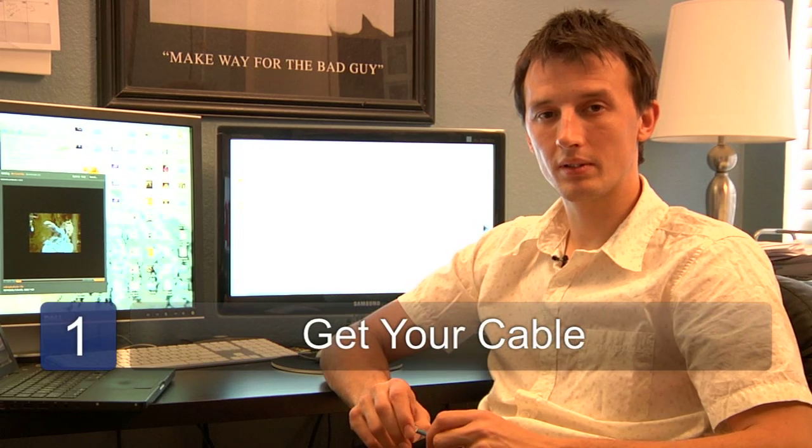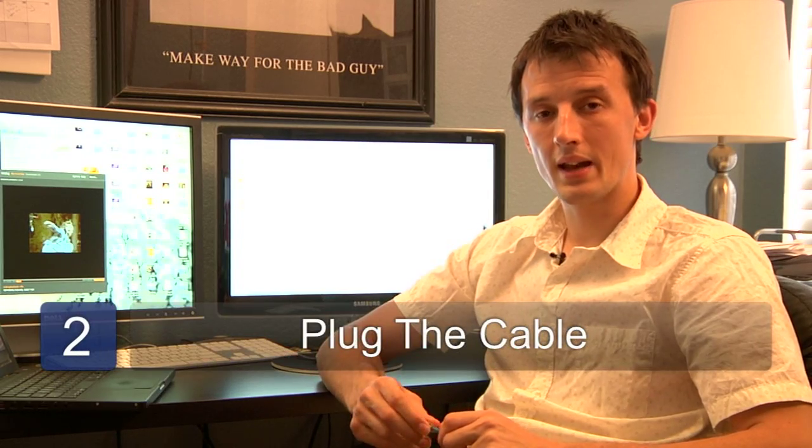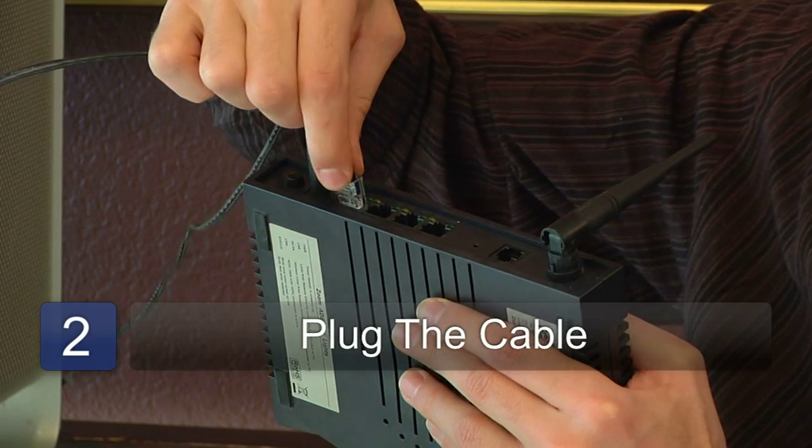All you need to do is get your cable and get the thing you're plugging the cable into, which is most likely a router, and just simply plug the cable into each end.